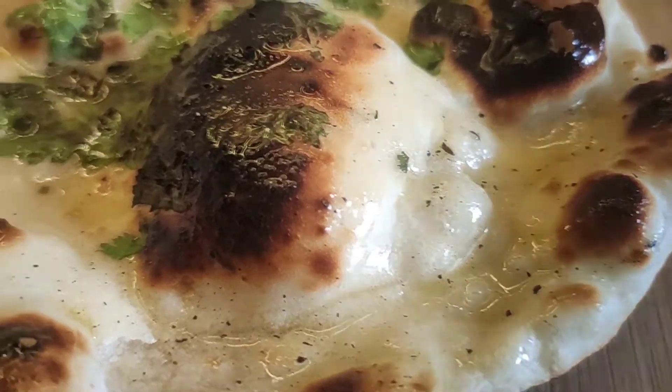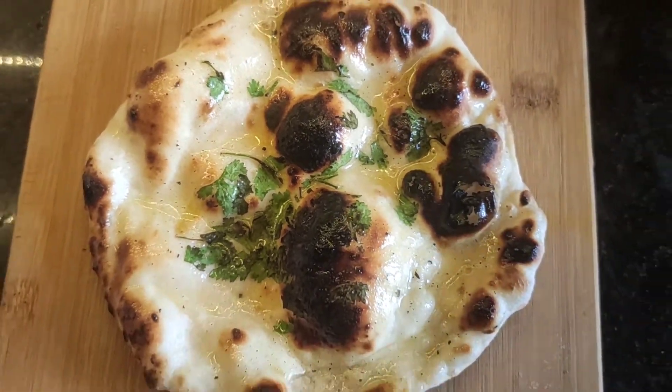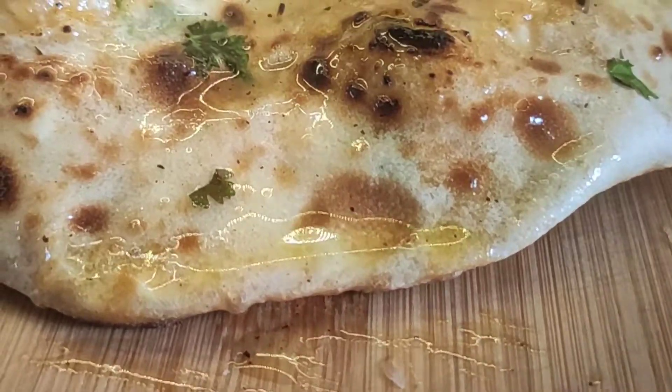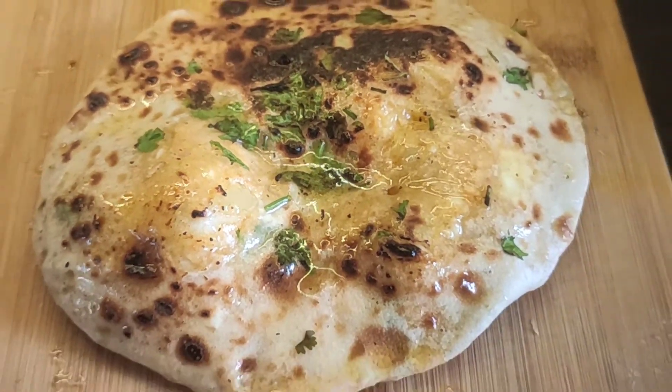Welcome to my Magic Apron. Happy New Year to everyone and hope you stay safe and blessed throughout the year. Today we will make naan — plain naan as well as stuffed naan.